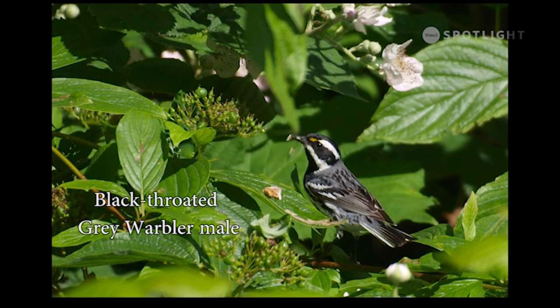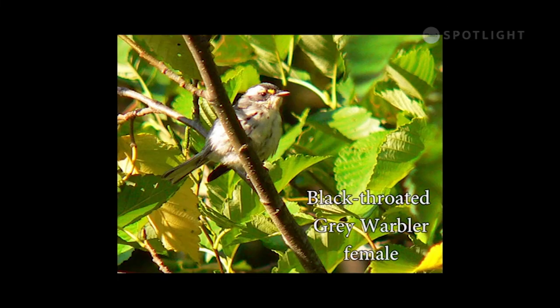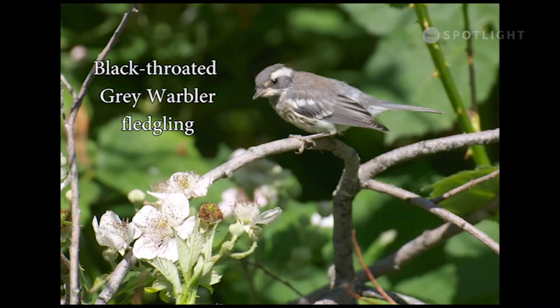The black-throated grey warbler is fairly common but seldom seen. The signature field marking is the yellow spot in front of the eye. The female black-throated grey warbler actually has a white throat, but she still has that signature yellow spot over the eye — this one is gathering materials to build her nest. Fledgling black-throated grey warblers have a paler pattern of markings but otherwise look similar to females.